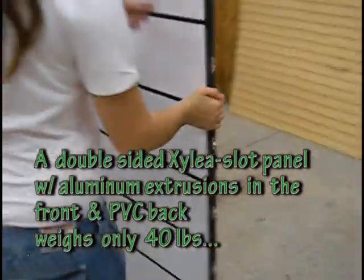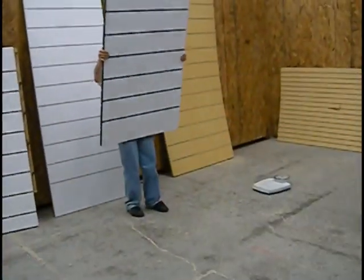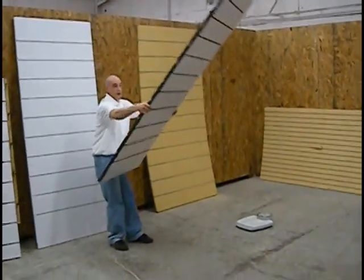And this is a double-sided slot, as you can see. So you can use it for both sides for merchandising. And this one has a lot more strength. You can see it's not going to bend like the other one where it'll break.